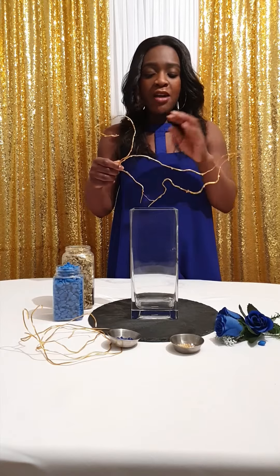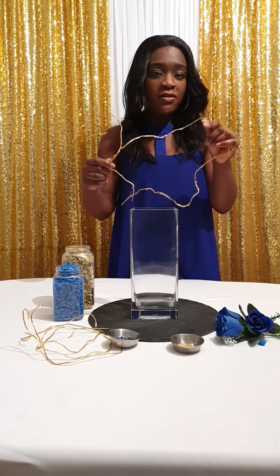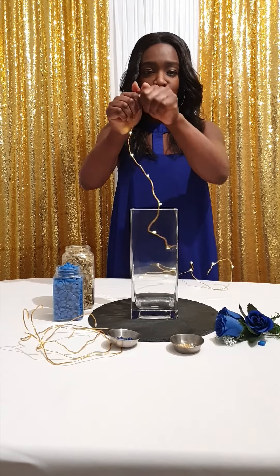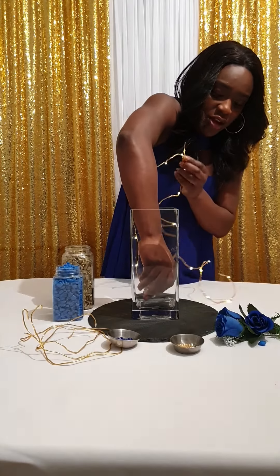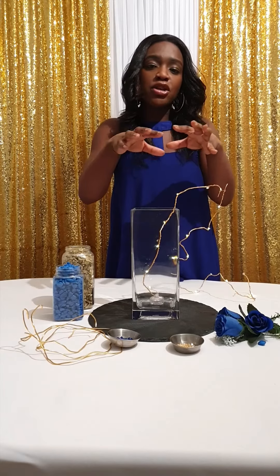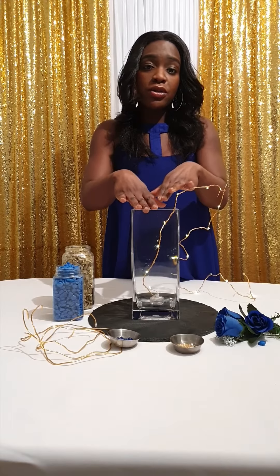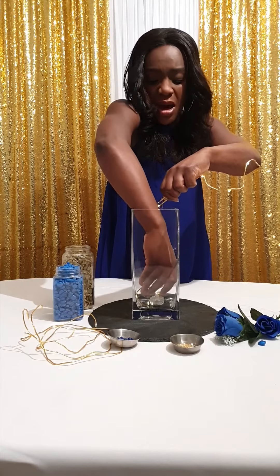I've wrapped a fairy light around this copper wire — it's very bendable and flexible — and I'm just going to turn on the light. I need to put the battery base in the vase. The light's already nicely turned on, and I'm going to put the battery on the bottom of the vase. I've already got Blu-Tac on it so it will stick tightly at the base, and then I'm going to create the structure of the wire, shaping it inside the vase.